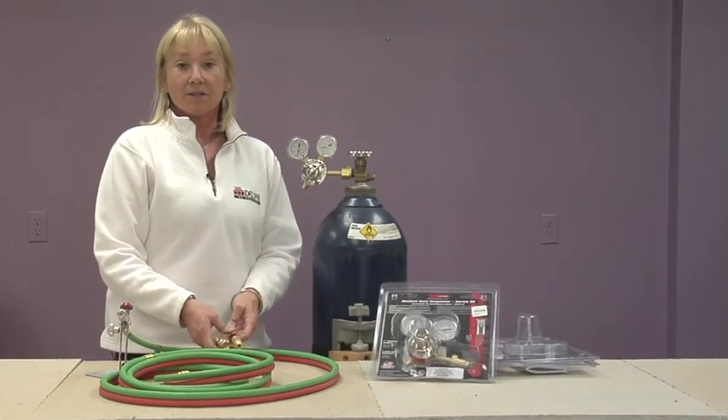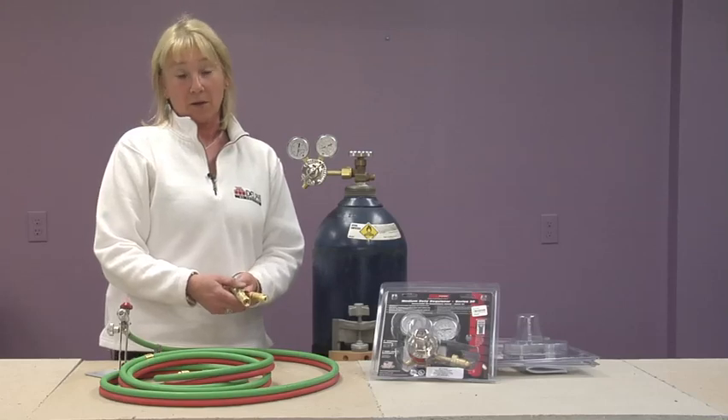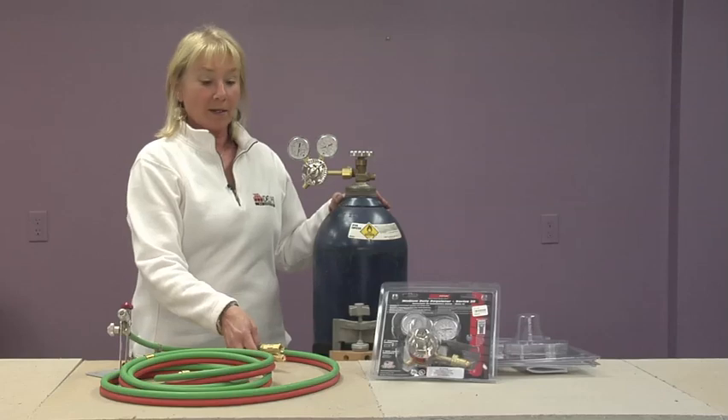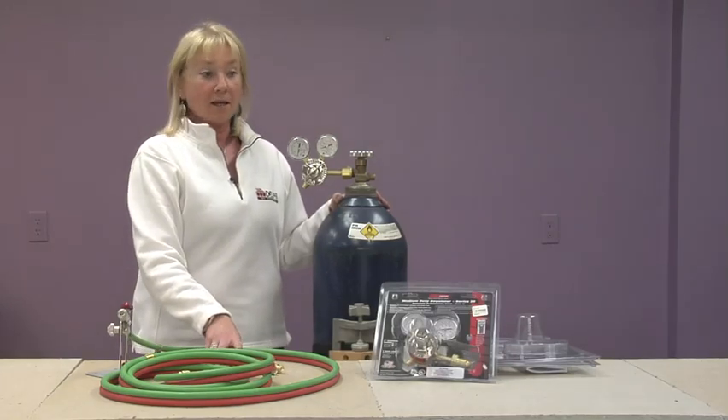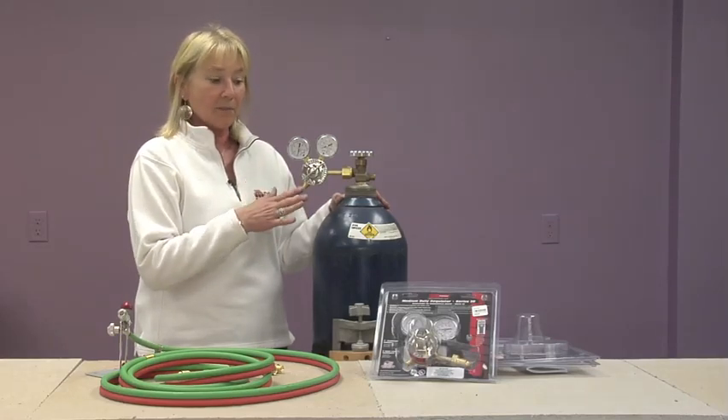I'm going to talk to you today about how to hook up a system with a regulator and the quick connect backflash arrestors to your oxygen tank and then also to your propane tank. You will need a regulator for each tank. For the demonstration I'm just going to use the oxygen tank — they set up the same way.